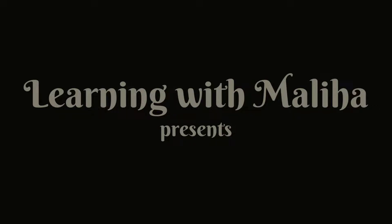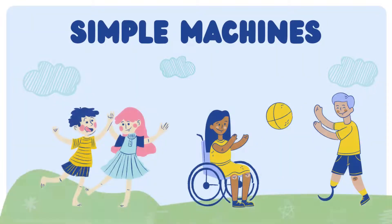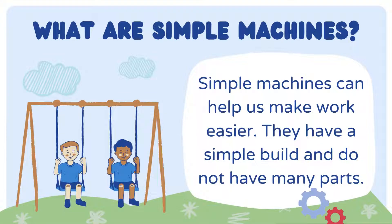Learning with Maliha presents: Simple Machines. What are simple machines? Simple machines can help us make work easier. They have a simple build and do not have many parts.